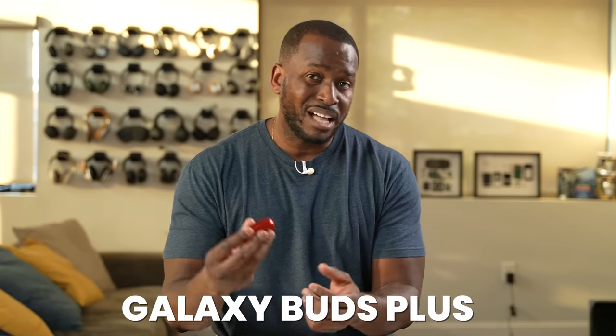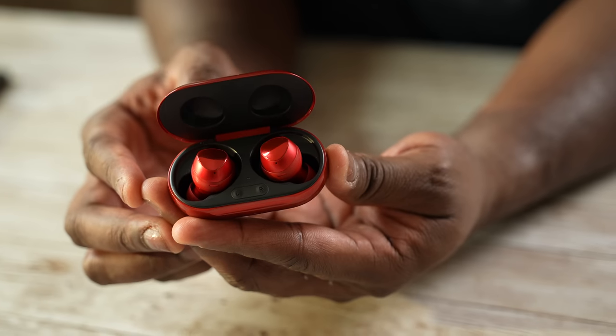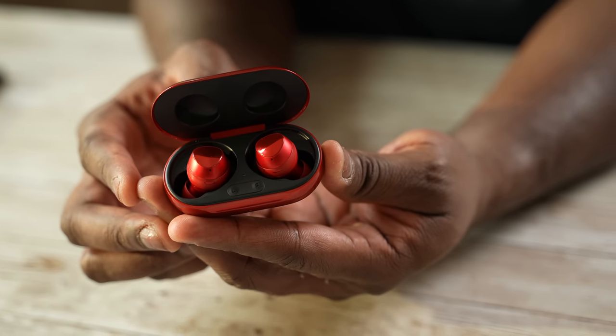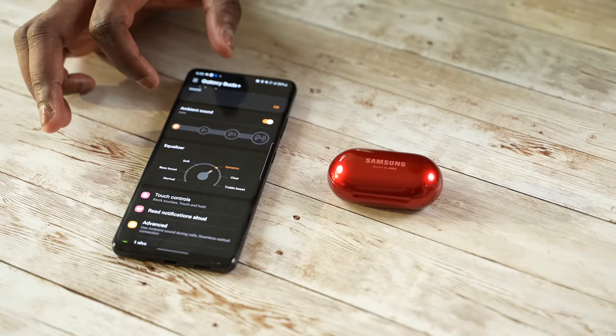Moving forward, we have the Galaxy Buds Plus. The Buds Plus brought in better microphone quality and also a longer battery life, keeping that same fit and feel — and honestly, it has one of the best fits of any Galaxy Buds. The app also brought more functionality and a different layout altogether.